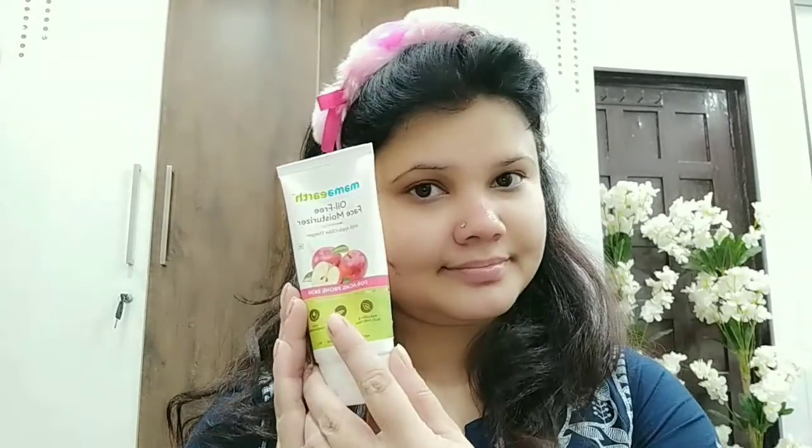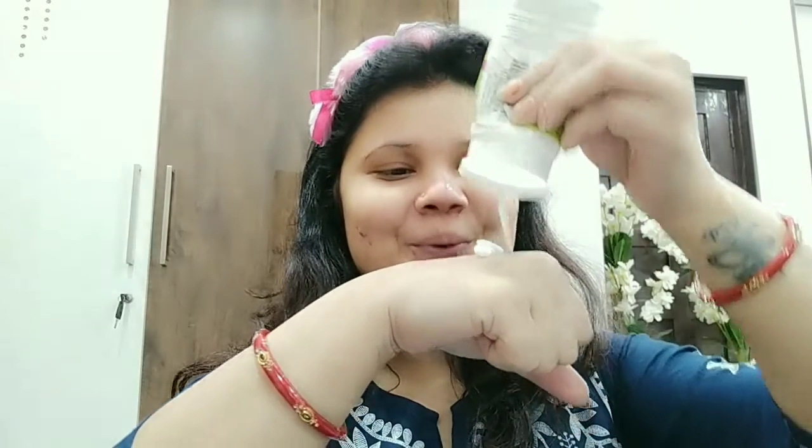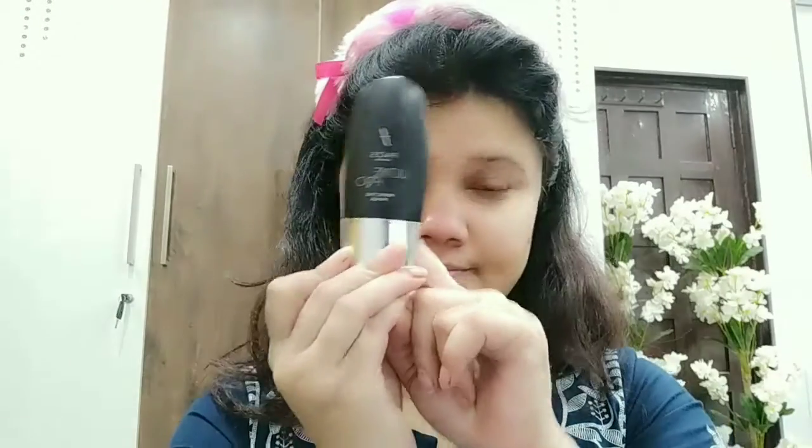If you have an overly dry feel on your skin, then you should use a sheet mask. Next is your moisturizer. After using the moisturizer, what happens is that for your makeup, you get a very good base.